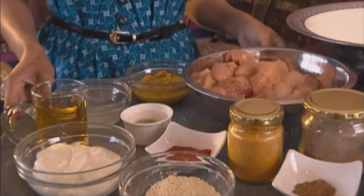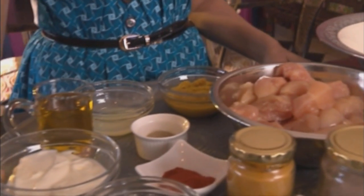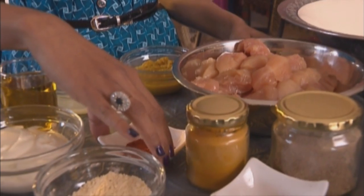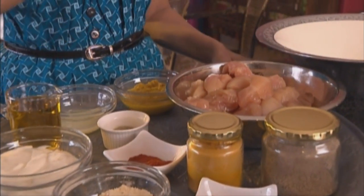So the ingredients that you'll need: chicken fillet, just sliced into chunks. We've got some low-fat yogurt, olive oil, lemon juice, ginger and garlic paste, white pepper, red chili powder, ground cumin, turmeric, and cardamom, and also just season it with a bit of salt.